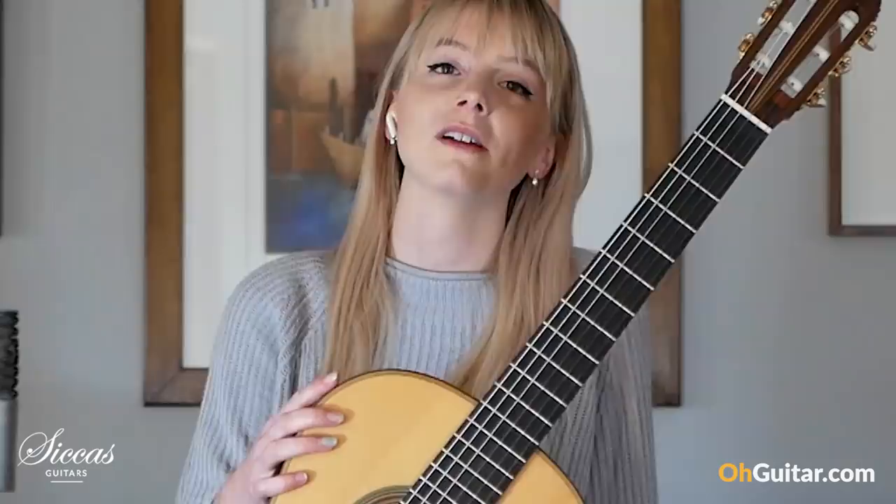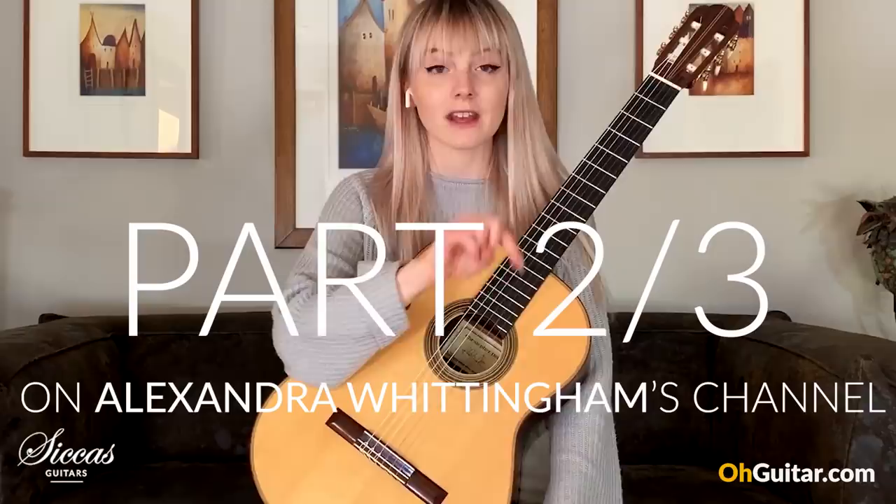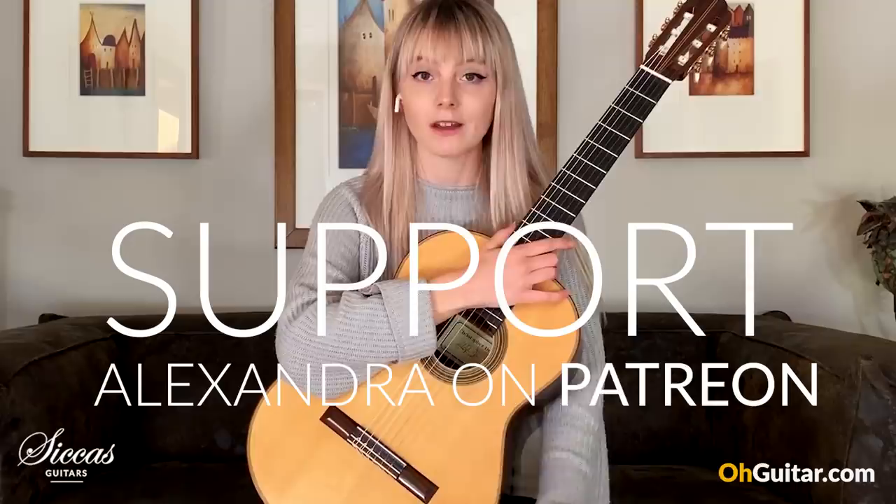Thank you so much for watching the third and final video with Sickass Guitars on how to play the classical guitar. The other two parts are on my channel and Sickass — the second is on mine and the first is back on the Sickass channel. If you'd like to see my videos earlier than they're released on YouTube, I put them on my Patreon a couple of days early, and there's loads of other stuff on there too. We'll put the link down below. Hope you're all well. Keep playing.